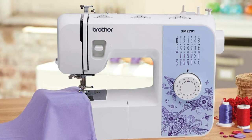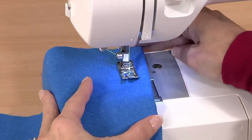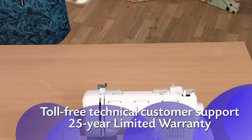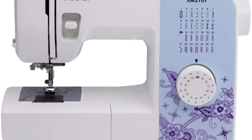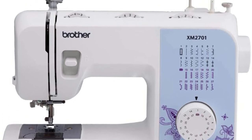This machine is compatible with a universal carrying case. Since my top five sewing machines for beginners include two Brother models, I should mention that Brother provides ongoing technical and online assistance. Brother offers a 25-year warranty on the inner chassis, a generous one-year warranty on parts, labor, and accessories, and a five-year limited warranty for the electronic components.